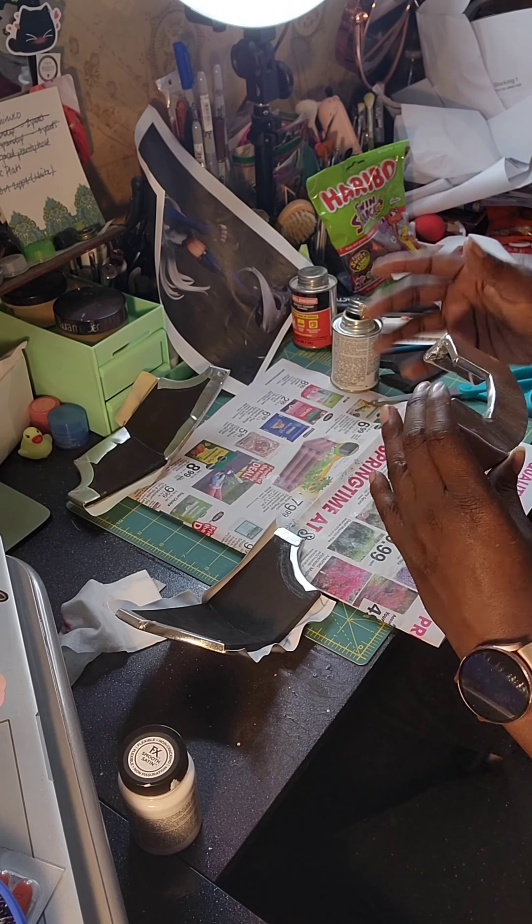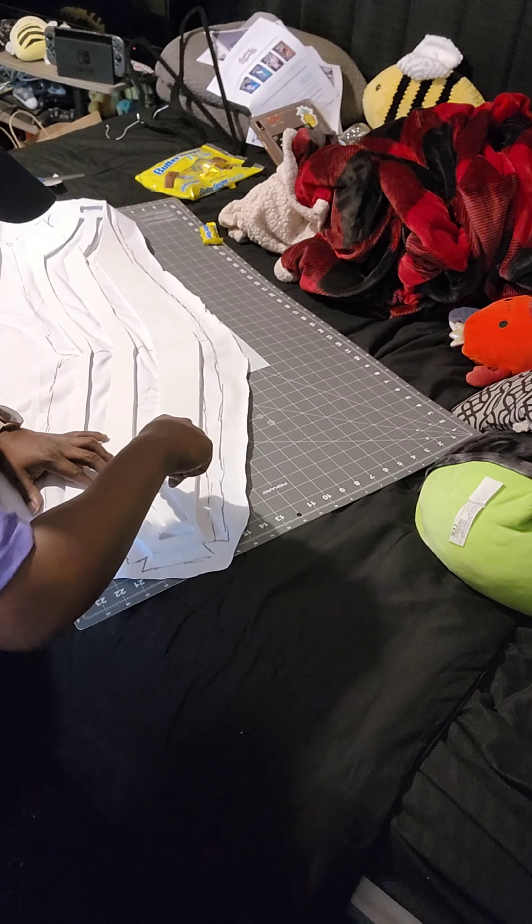This is for the finishing touches for the fabric covered armor, which consists of the waist armor and the foot pieces.